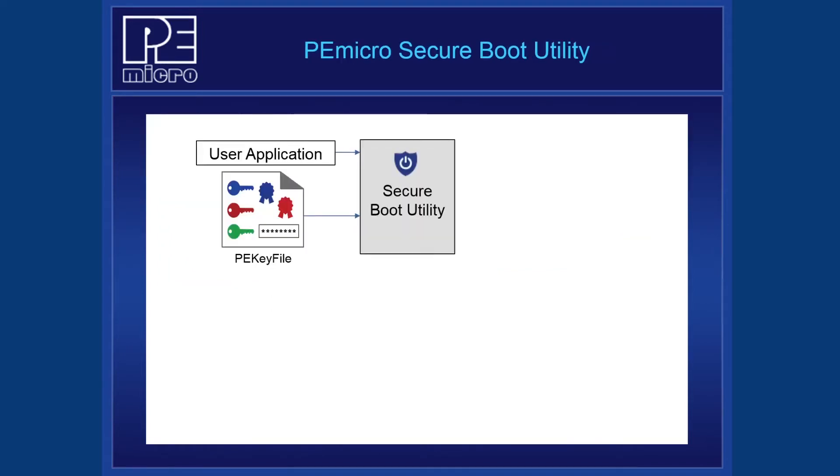Enabling Secure Boot can be a challenging task, especially for first-time users. There are many distinct steps involved, and it is very difficult to narrow down the problem when things are not working. PEMiCRO is launching the new Secure Boot Utility to help make this process easier for users. Our goal with this utility is to reduce the complexity of Secure Boot by creating a friendly user interface that provides real-time feedback to the user as options are changed. Let's take a look at how the Secure Boot Utility fits into the process.